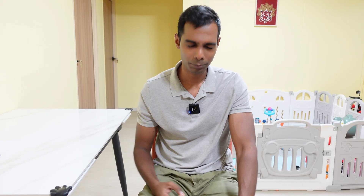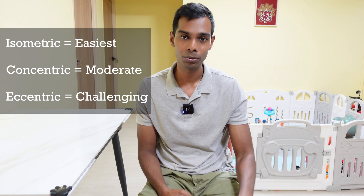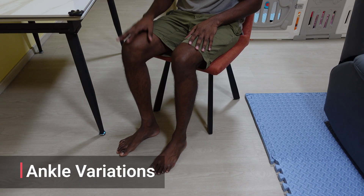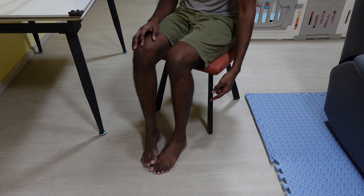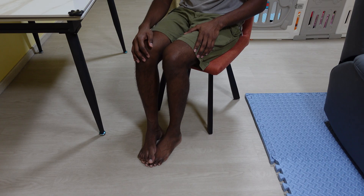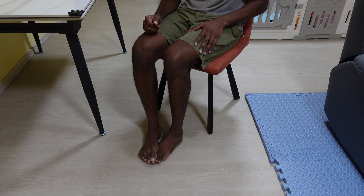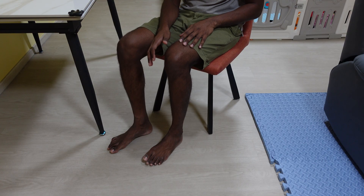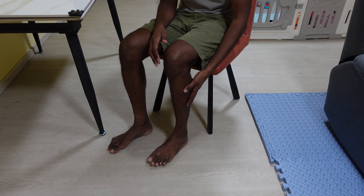As you're starting out in a stroke recovery journey, always start with isometric first, followed by concentric, then eccentric, because isometric is the easiest. I'll show simple variations for your ankle, knee, hip, elbow, and shoulder. For the ankle isometric: place your stronger leg over your weaker leg, try to flex your ankle up, but the stronger leg provides a blocking force so there is no movement. You're contracting mainly your tibialis anterior — this is the isometric version. If you're very weak, just trying to lift the foot off the ground even if it doesn't come up is also an isometric contraction.